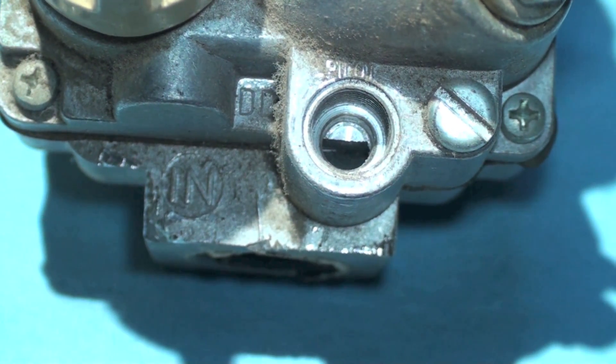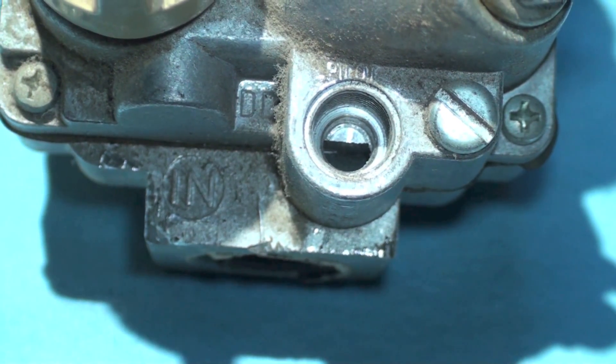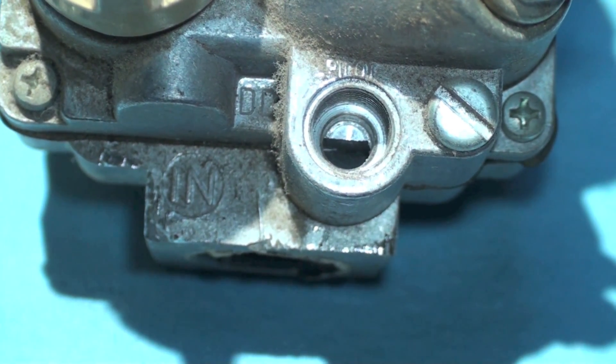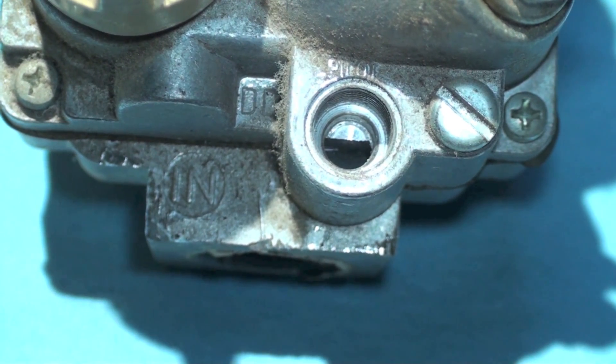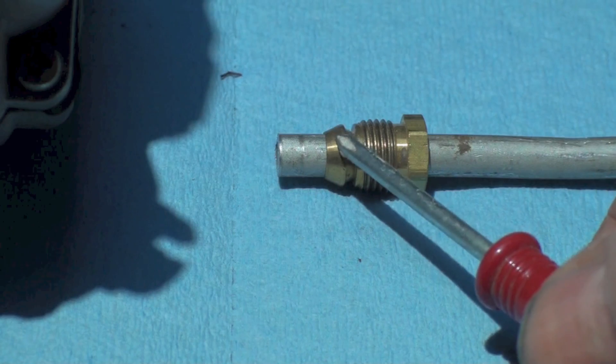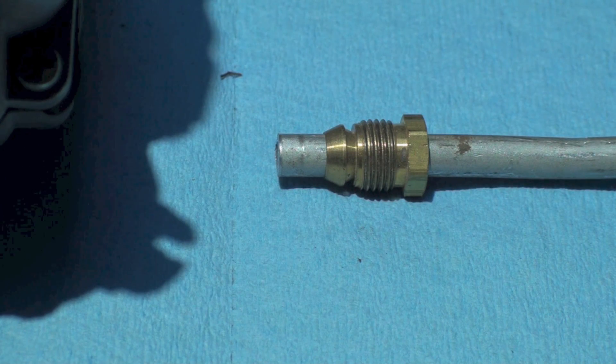I like to put either oil on them or a little bit of pipe dope. Usually I'll put oil on them; if it doesn't work, I'll put pipe dope on them. I put pipe dope on the threads — I don't put it inside the gas valve, I put it here on the threads.